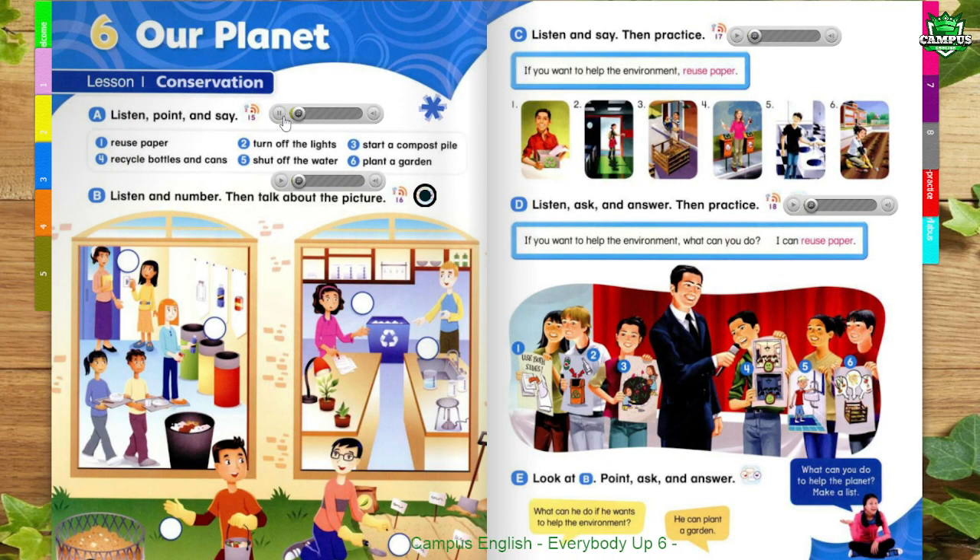Page 52, Unit 6, Our Planet, Lesson 1, Conservation. A: Listen, Point, and Say.